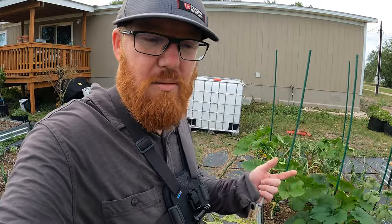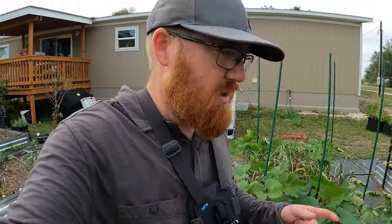You can't spray for these because they're inside the plant. They bore their way through and into the vine, and then spraying them does nothing. I'm going to show you how to determine whether or not a vine borer has gotten into your squash.